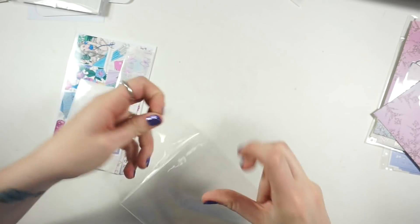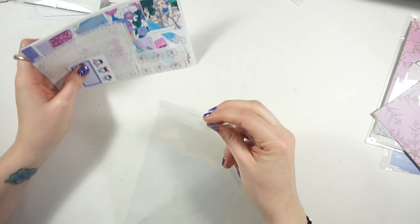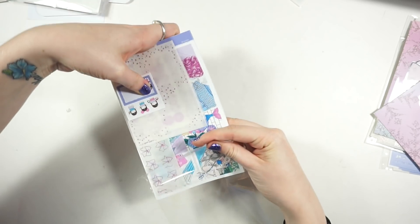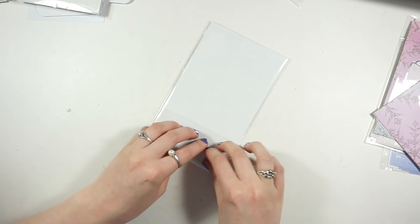I opted for the glittery holographic solid color glitter sampler rather than the colorful one - I thought it would look really fun with the overlays from the other kit. I'm keeping the purple foil with this kit since that's where I'm planning to use it. I believe I'm planning to use this kit in June, which sounds so far away since I can't wait, but it'll look beautiful.